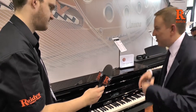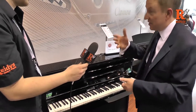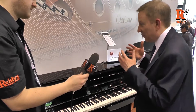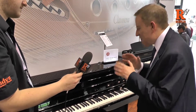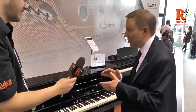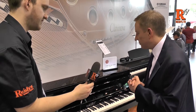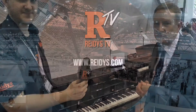We've improved the sounds — you get more sounds as well. All the usual features: USB audio recording, 16-track MIDI recording, stereophonic optimizer for when you're playing with headphones. Quite simply, it is the best CLP that we've ever made. You can tell it looks amazing and it sounds really good as well. It's a great piano, definitely the one to go for, especially with the new design award. Cheers for that. Thank you.